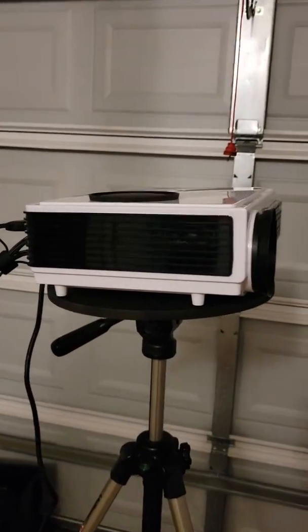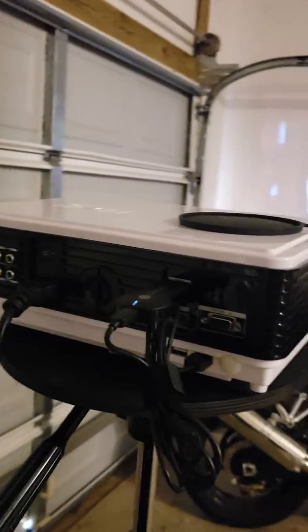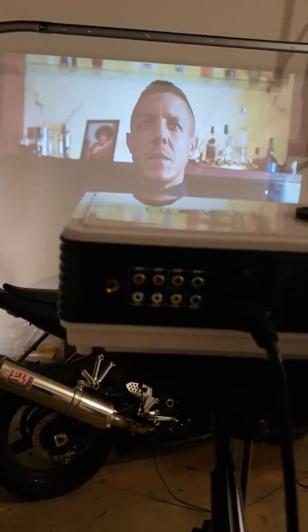Hey, how y'all doing? This is a quick review of the Gaiman 96 Plus projector. It has 3,000 lumens and a 2000:1 ratio.